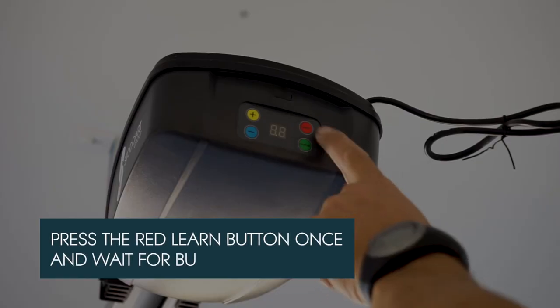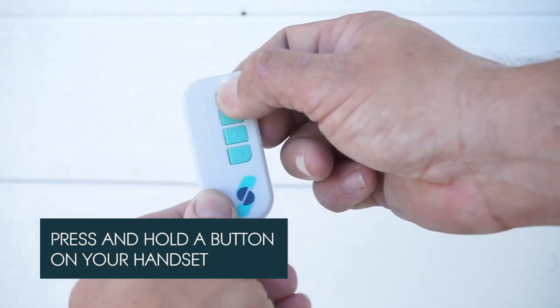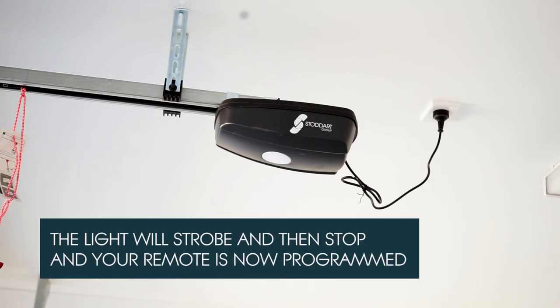First step is press the red learn button once. When you see a BU on the screen, press and hold a button on your handset until the light on the motor flashes like a strobe.